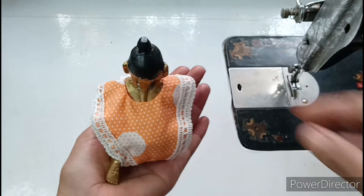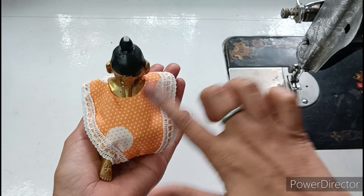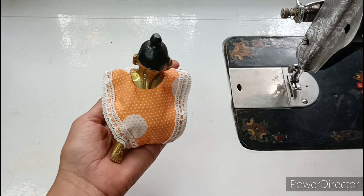I will show you the look of the dress from the back. This dress will be very easy to make. I have told you how to wear this dress in a simple way for Kanha ji.